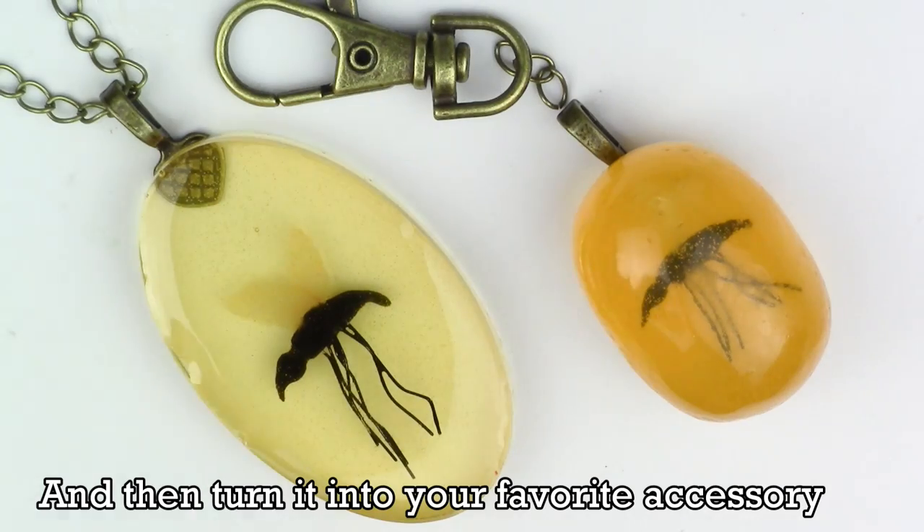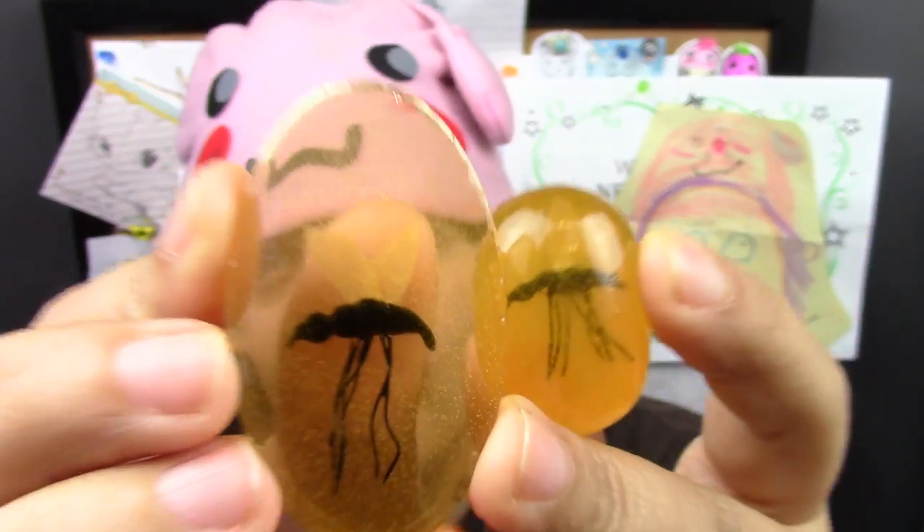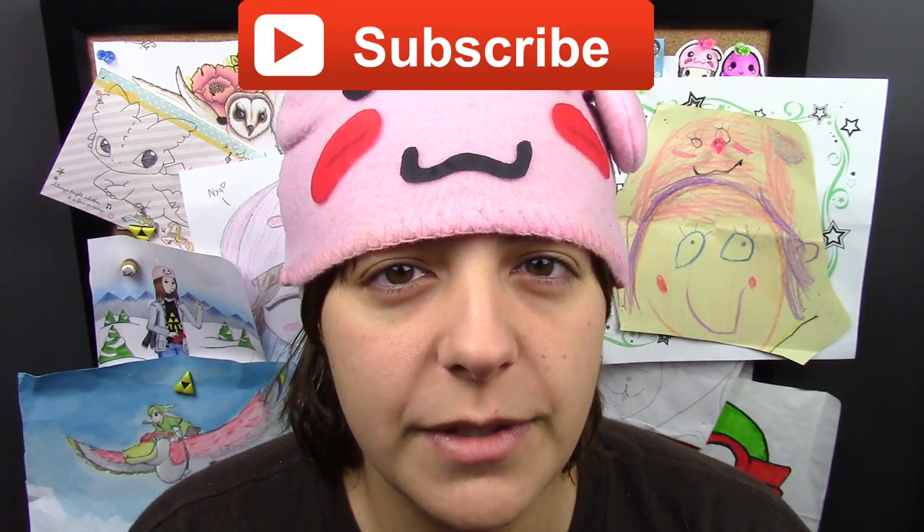All done! I can't wait to see that movie — and of course, Chris Pratt. Don't forget to subscribe, and if you have suggestions for future geeky tutorials, leave them in the comment section below. Add me on Facebook, Twitter, Tumblr, and Instagram — until then, I'll see you guys next week!